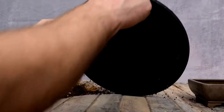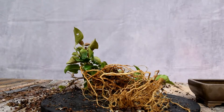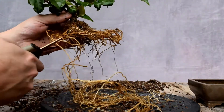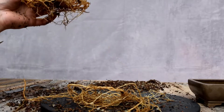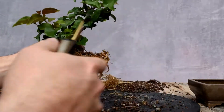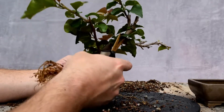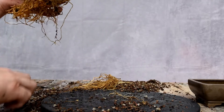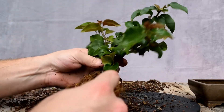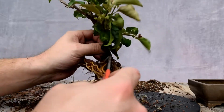Let's clean this up. We're definitely going to have to take these roots back. Let's get more soil out. Some people leave some soil on, but not me — I take it all. I want all fresh soil on this.